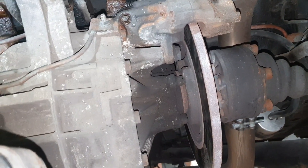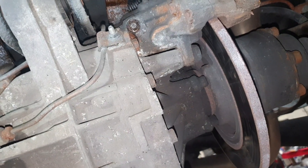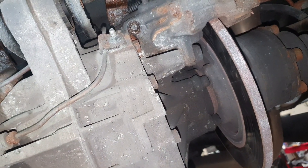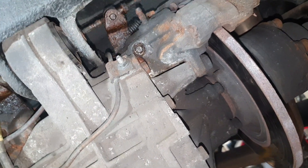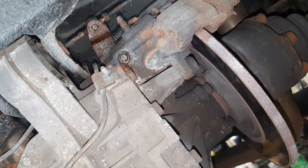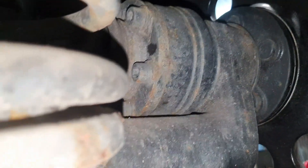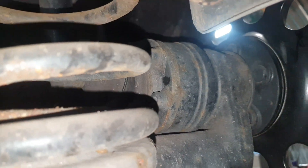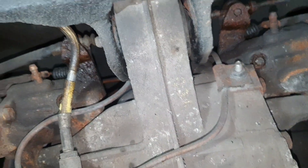I'm also going to do a video on the front brakes — changing front calipers, discs, and front wheel bearings. I'll do a tutorial on the rear wheel bearings as well, which are quite a nightmare because you can't really use a press since the transaxle system has the differential on the axle, so you need to do it in place. I'll update with another video shortly — ciao everyone.